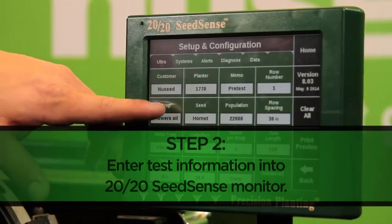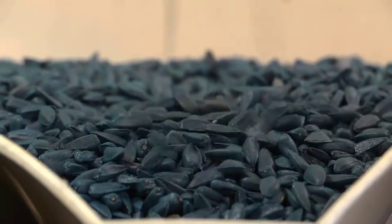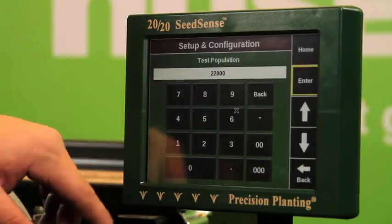Next, we input all pertinent seed information, including seed variety, shape, and all necessary weight measurements for this crop. We will also set our target seeds per acre, as well as our row distance.